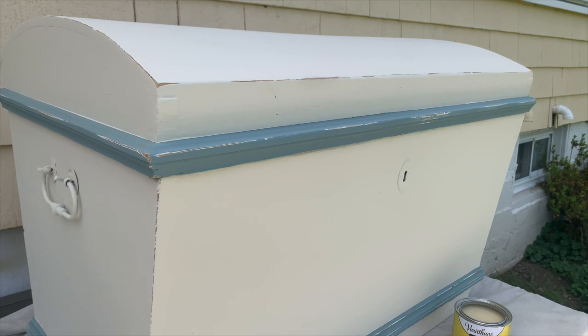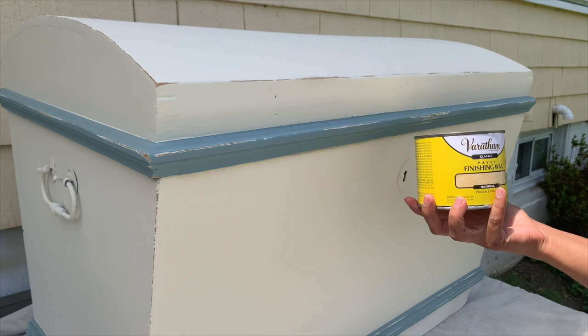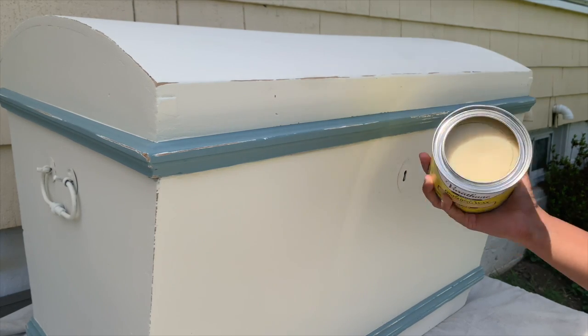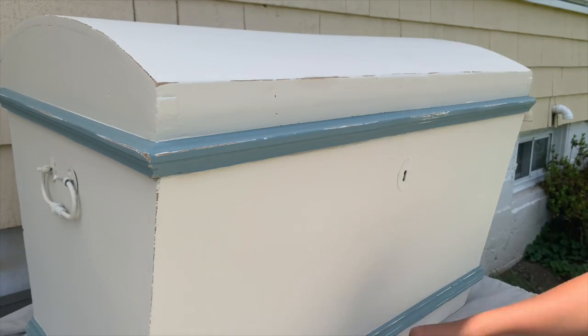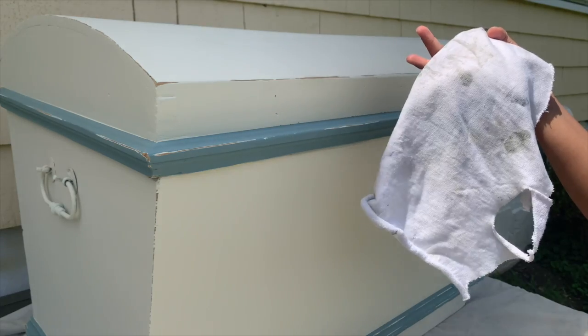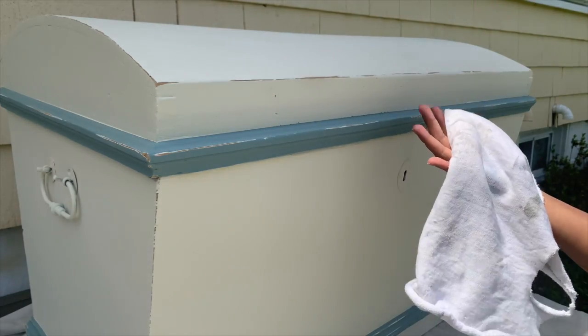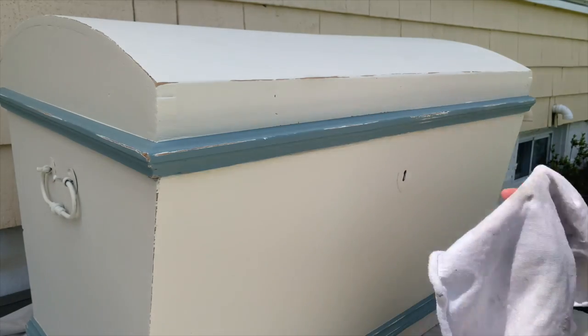To seal this piece, I'm going to use a clear wax from the brand Varathane. I'm going to use a lint-free rag to work the wax into the piece, let it sit for a little bit, and then wipe it off before it dries. This wax, like most others, takes about a month to cure, so make sure you're not putting anything on top of your piece for a whole month.